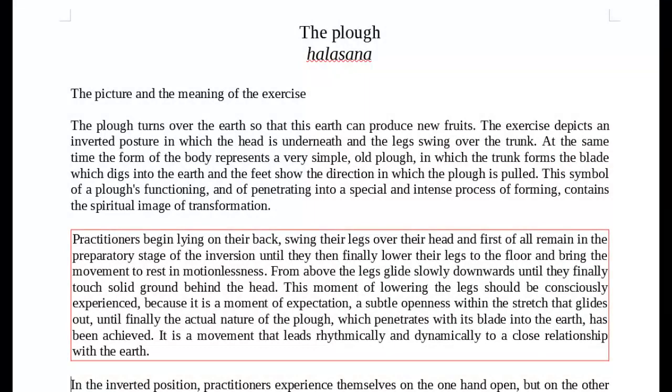I'd like to come to the meaning of the plough. I'm going to take a little passage of text from the book, The Soul Dimension of Yoga. Each chapter begins with a description of the picture and the meaning of the exercise — the words contain quite a lot, so it's important just to take a maximum of one paragraph, even just one sentence or a few words to concentrate on at any one time. I'm going to read from the second paragraph in the chapter on the plough, Halasana.